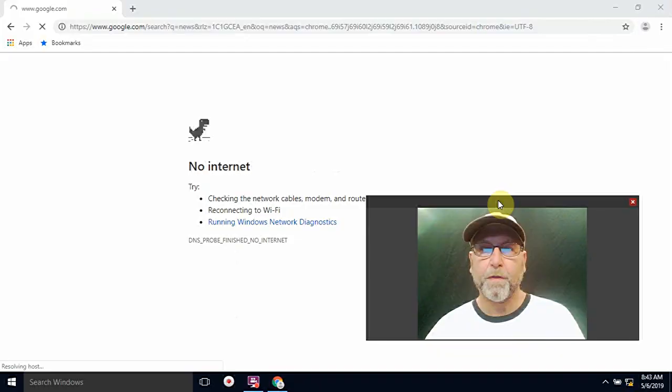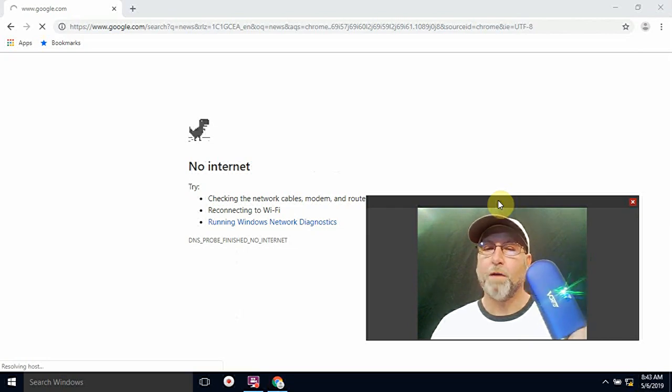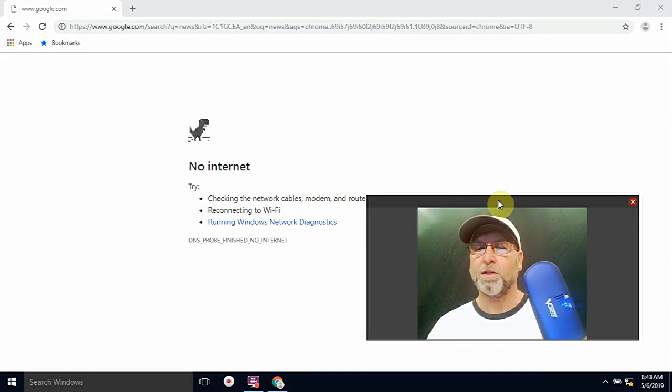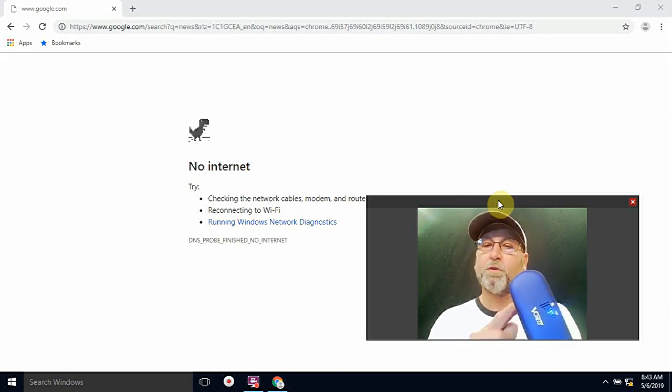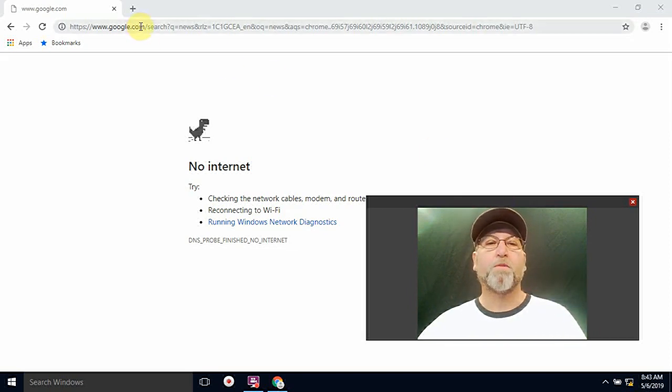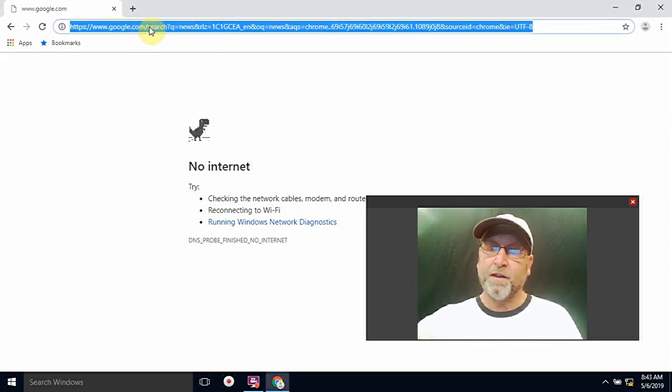Go ahead and plug it into your computer. I'm using a laptop — if you're going to use a laptop, you have to make sure that you disable the Wi-Fi on your laptop. If you're using a PC, all you have to do is unplug the network and plug this in. You're going to need to do this when you're configuring this little device. Go ahead, plug it in, then bring up a browser.